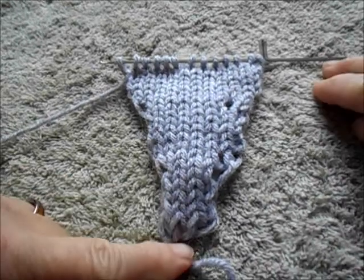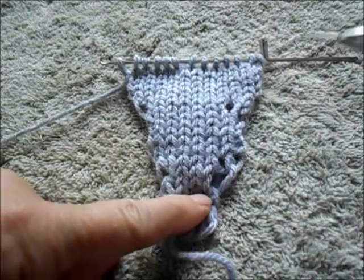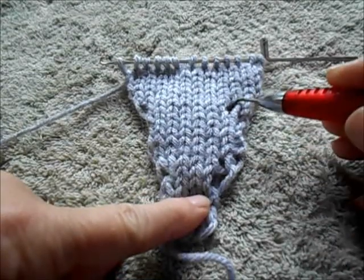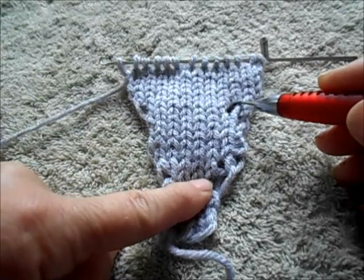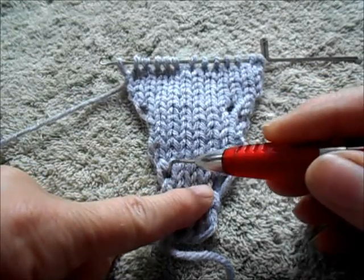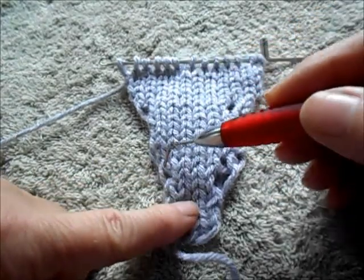We have four kinds of increase on this same piece of fabric for you to compare before we go. Here and here — simple make one: just lift the bar between the two working stitches and hang it on the pegs. Here and here — make one with a twist. And you can see that they're tidier.